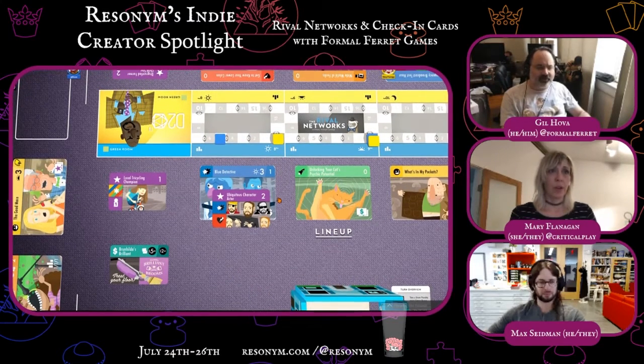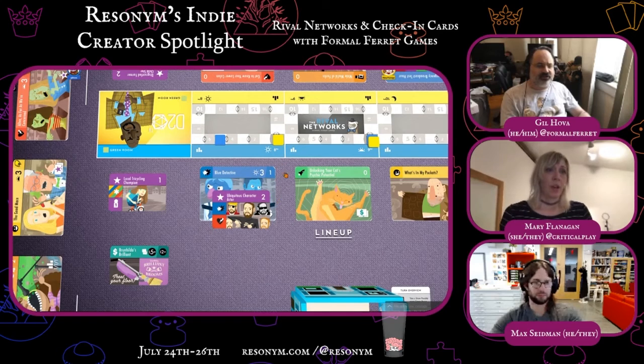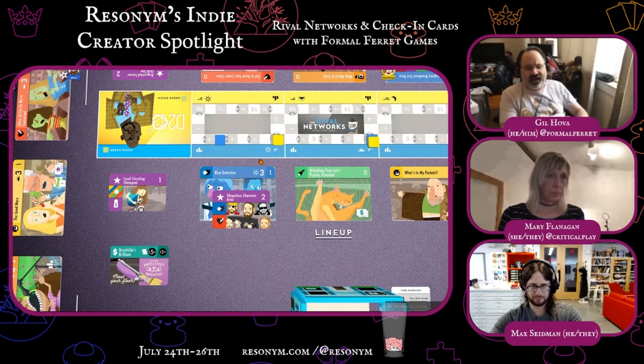The show and star icons match, so I'm going to get two more ratings points from the star, bringing me up to five — and that's another viewer. I could add my local tricycling champion as well, but that would only get me one more ratings point, which wouldn't be enough to push me over the threshold. Your starting stars can go on any show. That's the end of my turn — I'll hide my points, draw a new show, and draw a new star and ad. It is your turn, Mary.